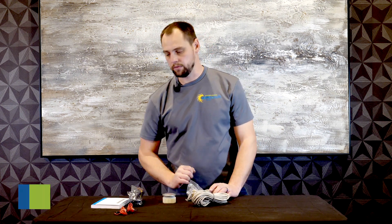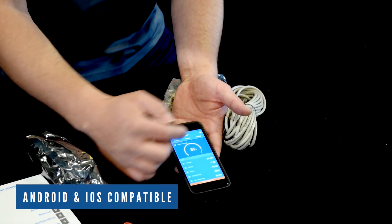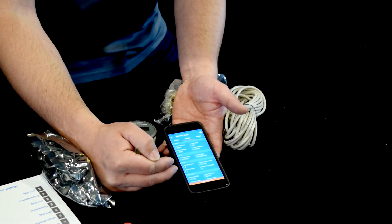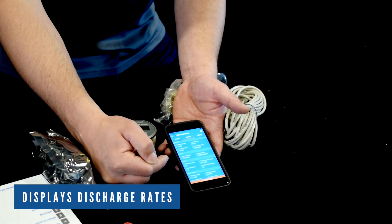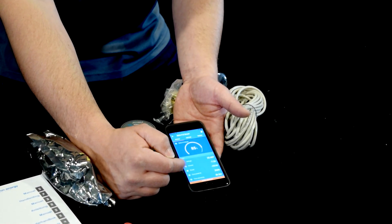The display broadcasts Bluetooth, so you can pull it up on your smartphone. You can do full system-wide monitoring straight through an Android or iOS device — look at average depth of discharge, previous depth of discharge, as well as time-to-go averaging.